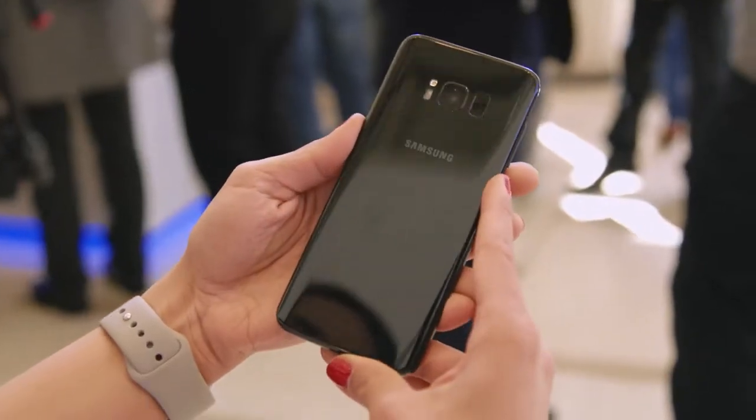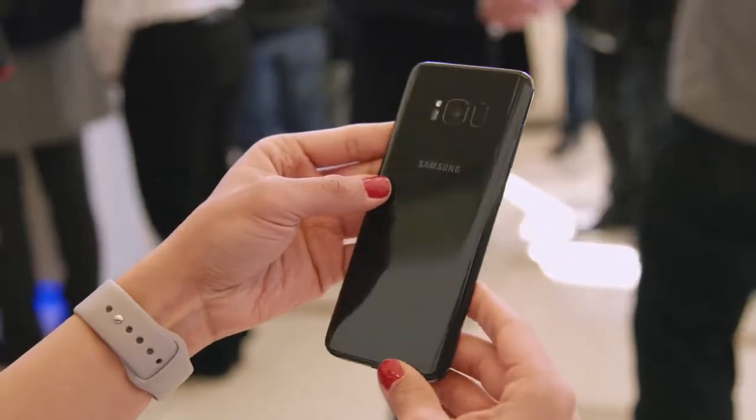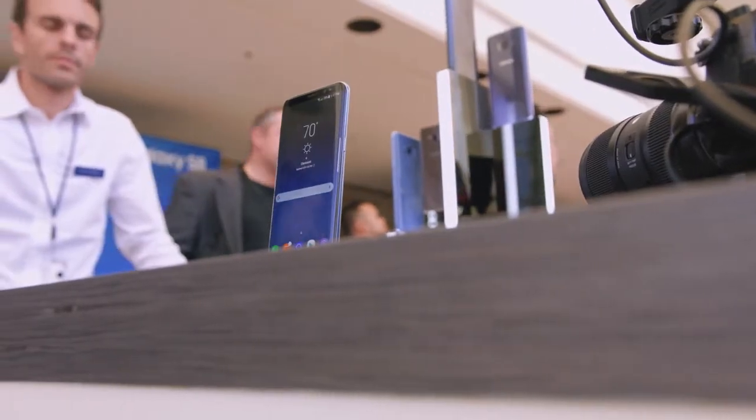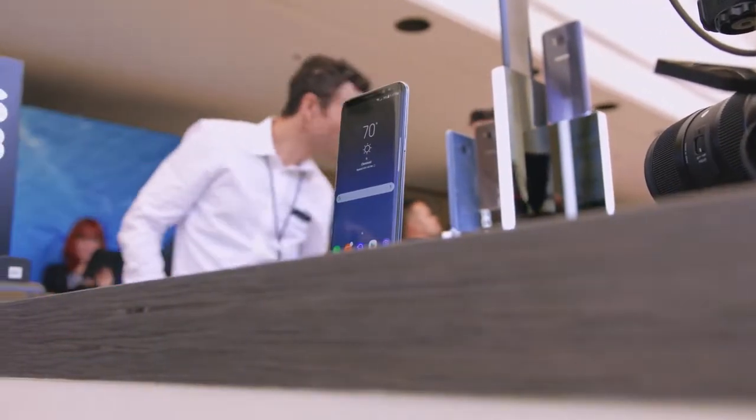Running through the specs real quick: we've got 4 gigs of RAM with 64 gigs of internal storage, and of course a microSD slot for expandable storage. It is IP68 water and dust resistant. Battery-wise, we've got 3,000 mAh on the S8, with the S8 Plus packing a 3,500 mAh battery.